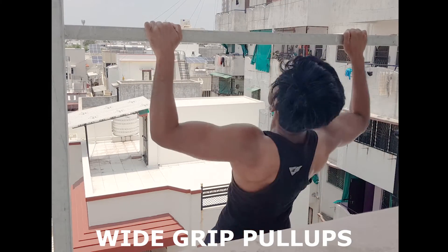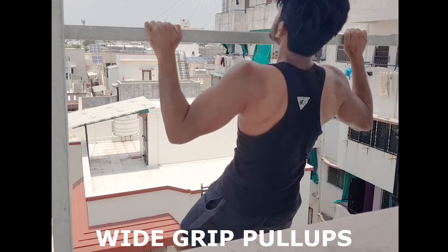If you do wide grip pull-ups, it focuses on your upper back muscles, like teres major and teres minor.